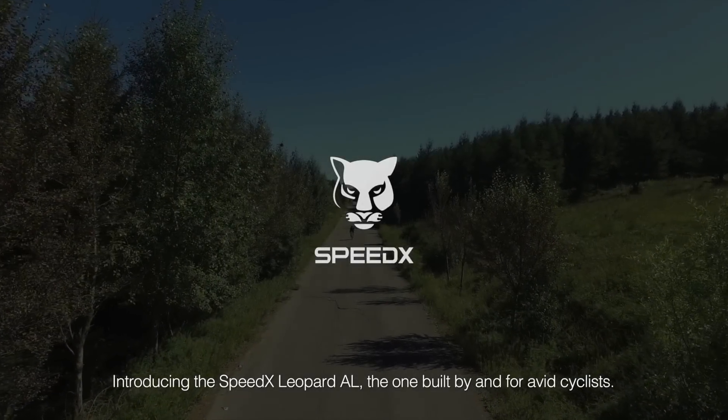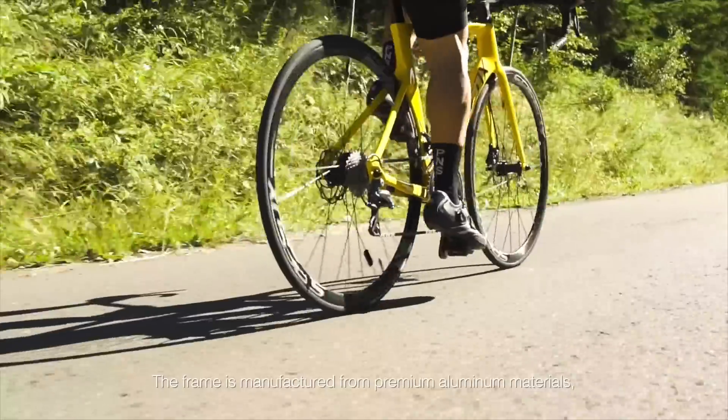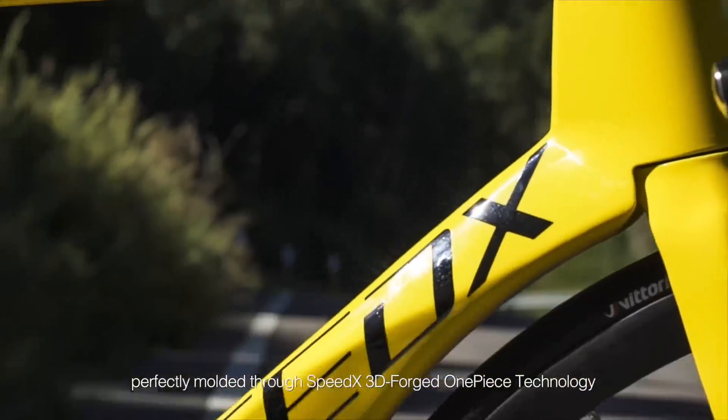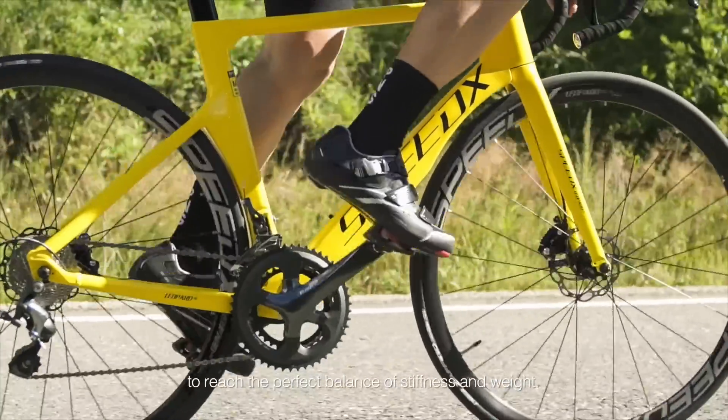Introducing the SpeedX Leopard AL, the one built by and for avid cyclists. The frame is manufactured from premium aluminum materials, perfectly molded through SpeedX 3D forged one-piece technology to reach the perfect balance of stiffness and weight.